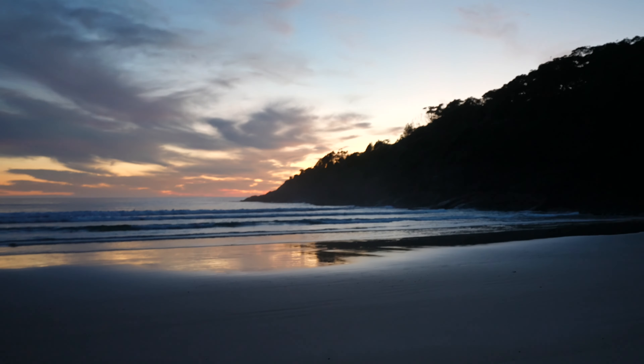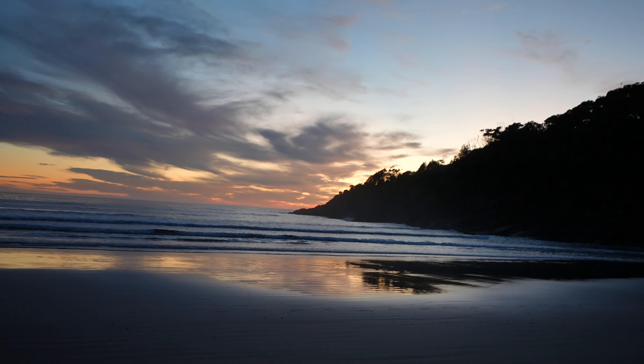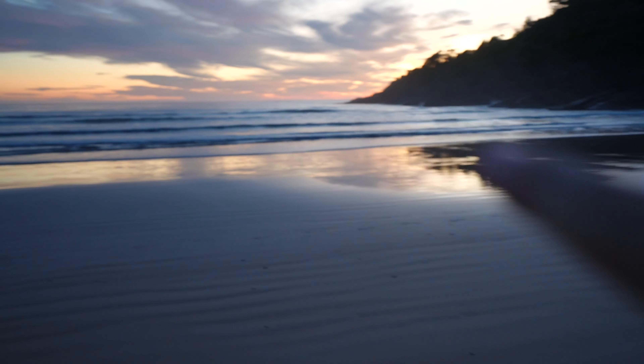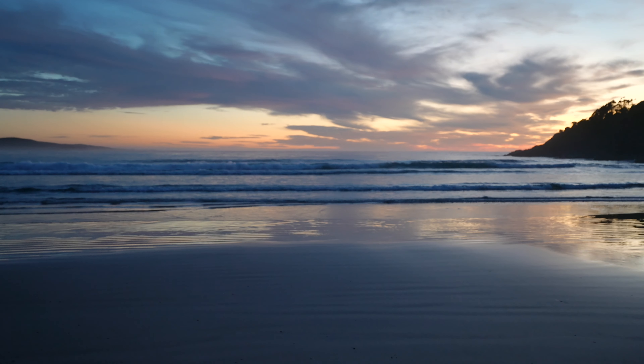Well, well, well. Would you look at this. Unfortunately, not too much cloud up high. We are getting some cloud over here, and I am loving the reflection right here. That's pretty cool. Let me get my camera out and set up for a shot.